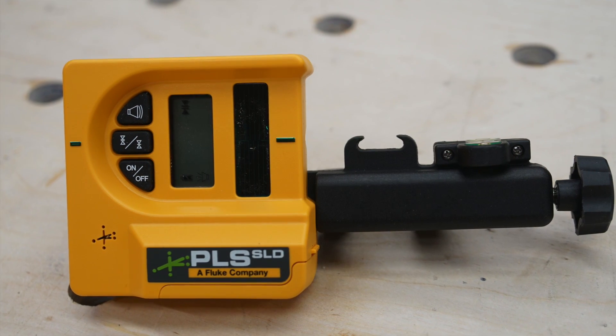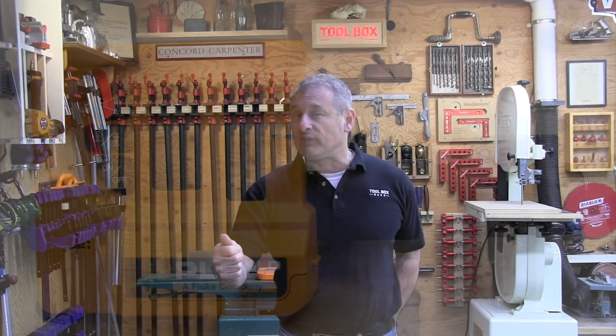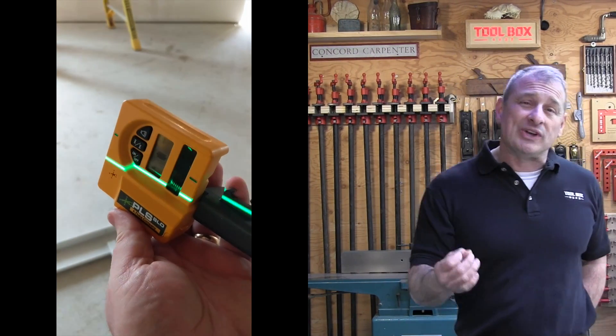I really like the PLS Velcro protective case it comes with, and then it also comes in a bigger gasketed plastic case. It includes a receiver, which is helpful in brighter environments, and this laser is going to sell for $422.